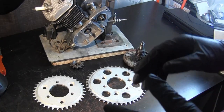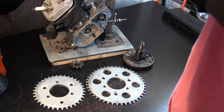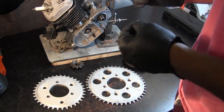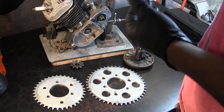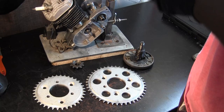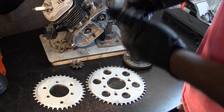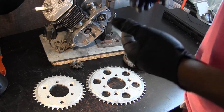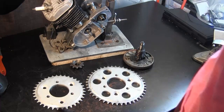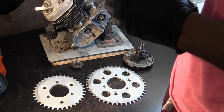When choosing between different sprockets, the first thing I'd ask myself is: what's my terrain, what's my elevation, and will I be going up hills? What is my environment? Will I mostly be driving up hills, or am I in a flat area? Am I going to be lugging anything behind me, or am I a heavier person compared to average?